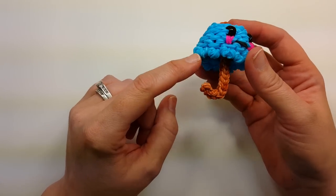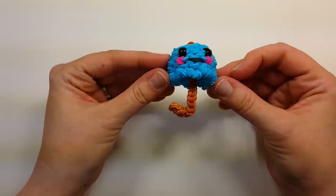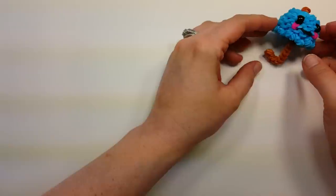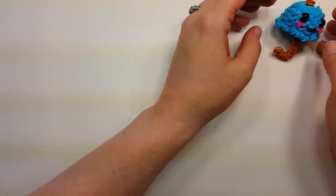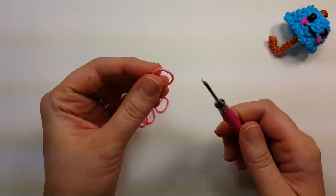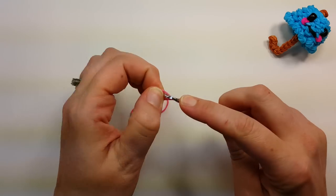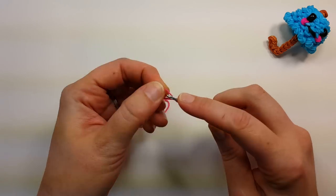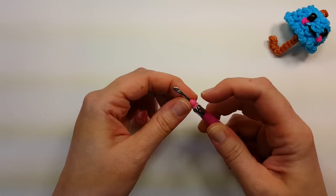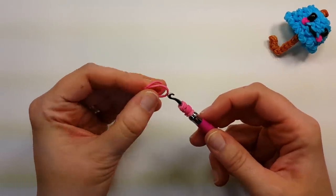There's some prep work involved. Along the edge we're using triple wrapped bands to help keep the shape of the umbrella. To make the triple wrap bands, you need 12 of them. It's three bands that you're going to double wrap onto your hook — one on the hook, figure eight, grab both bands, wrap them again, and do another one on the hook, wrap it around twice. Then take two bands and pull them through.